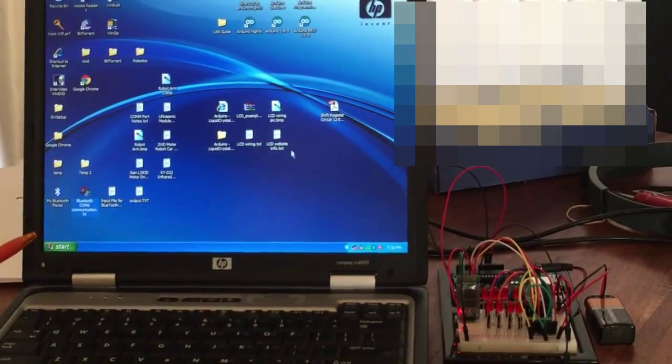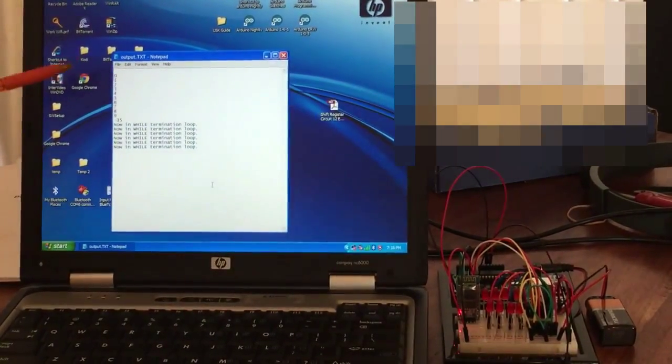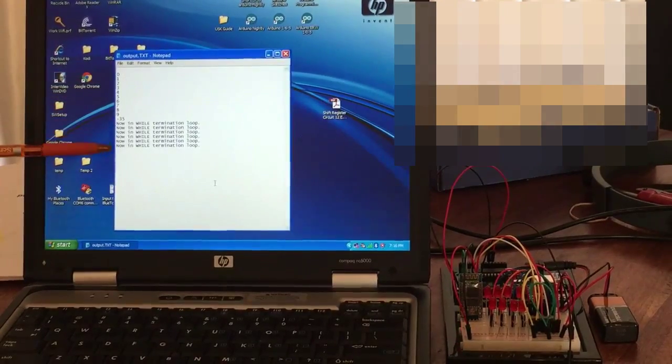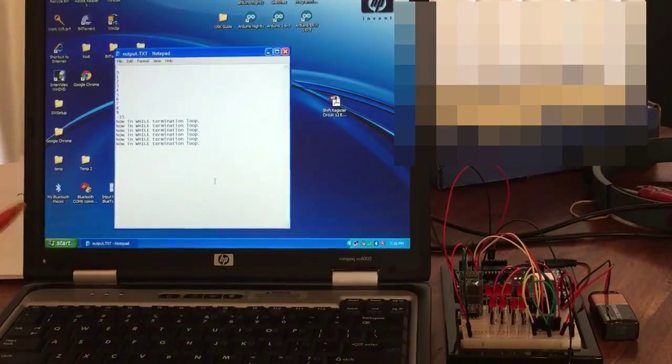Now we open the output file, and here is all the input that we had — everything that came up on the screen that was produced by the Arduino.